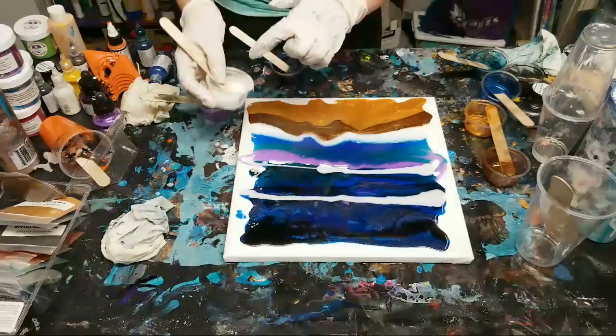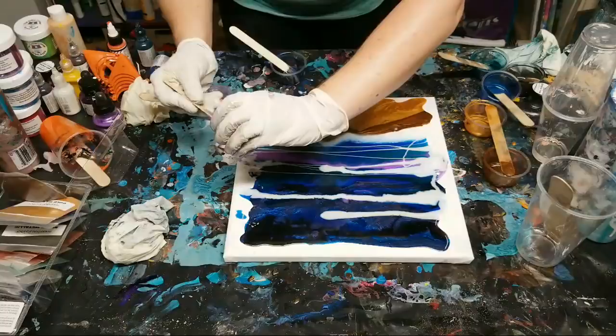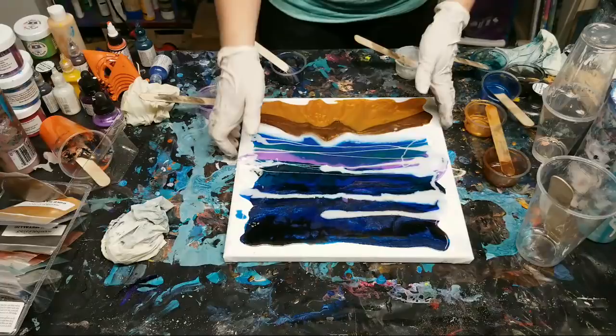The cups are literally burning in my hands. I'm going to tilt this around a bit, and then I may use a heat gun - we'll see. I may just tilt it around and that might be sufficient.